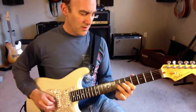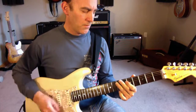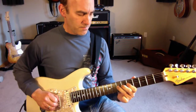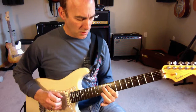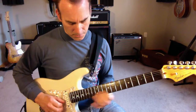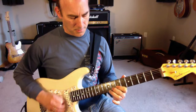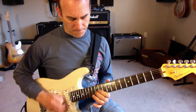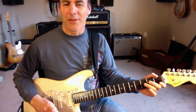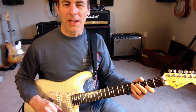All right, so all together. And you'd expect it to go up to the root note, but he never does — he just leaves it off. So that's the tutorial for Warriors by Imagine Dragons. We'll see you next week.